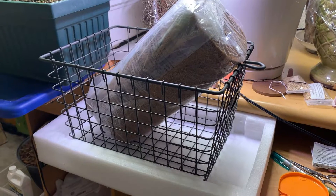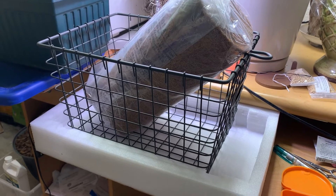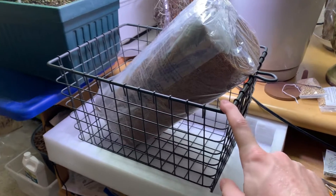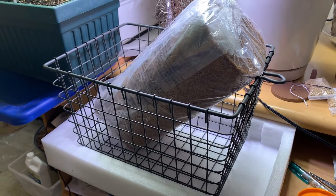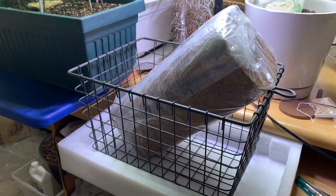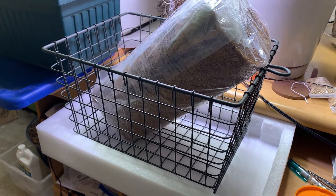Let's get this potted up. Anyone who grows Zamia pseudoparasitica will tell you to grow it in a basket, so I have this wire basket here. The first step is to coat the inside with coco fiber mat so that the substrate doesn't fall out. Unfortunately I don't have a tripod, so I'm gonna have to do this off-camera and show you the results — I'm sure you can figure out how to do it yourself anyway.